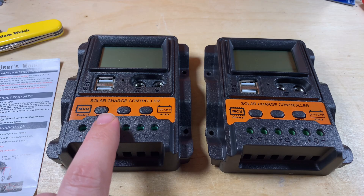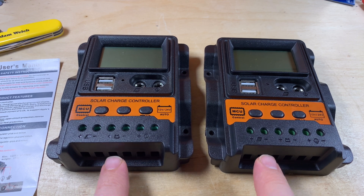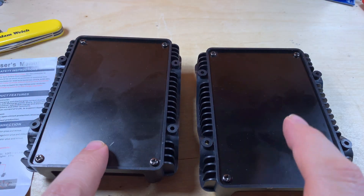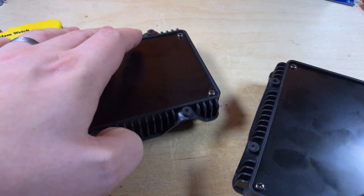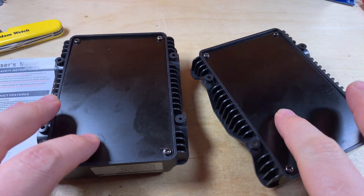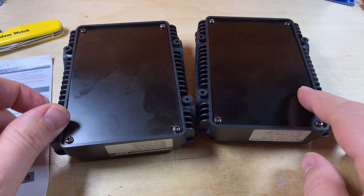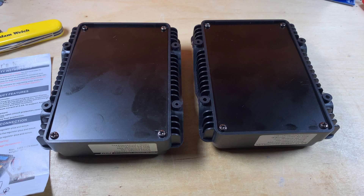Comparing the 10 amp on the left with the 30 amp model on the right — well, they look absolutely identical. The terminals look the same, and on the back there's no increased heat sink or anything on the 30 amp. The only obvious difference between the two is that one sticker says 10 amps and the other says 30 amps. Let's open them up and see what they're like on the inside.